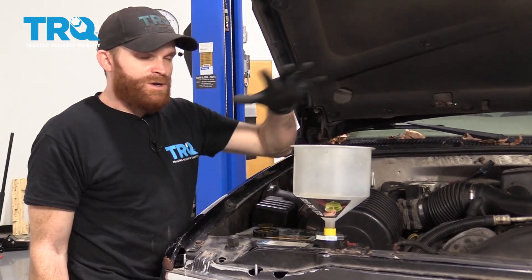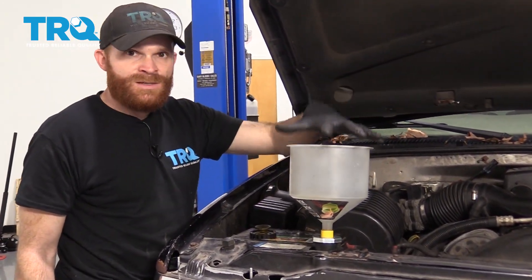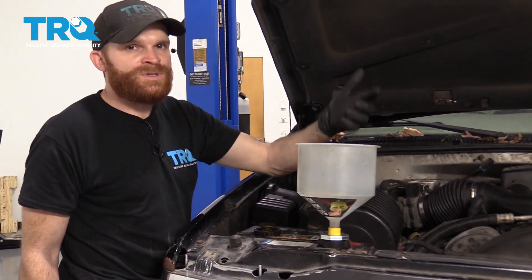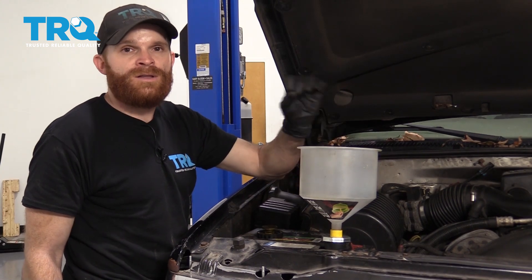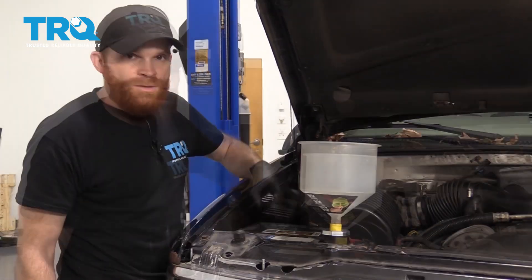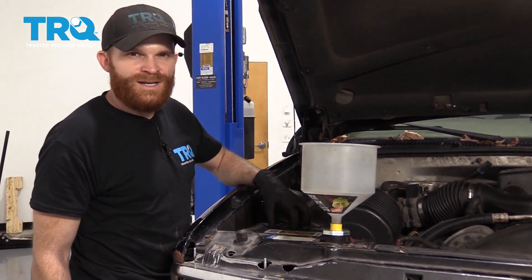Now the next thing that you want to do is go ahead and fill up your cooling system. It's going to be easiest with a funnel. You want to fill it up with the Dexcool coolant, or you can use some kind of long-life coolant as long as it says that you can mix it with any type of coolant such as Dexcool. Go ahead and put your radiator cap back on there and then take it for a road test.